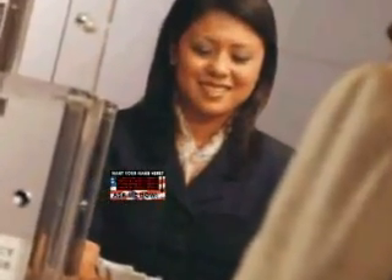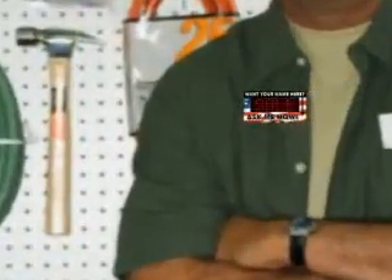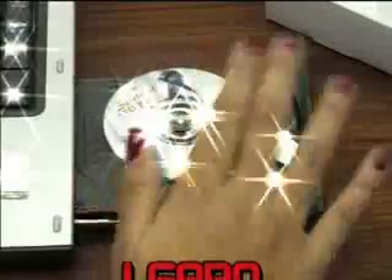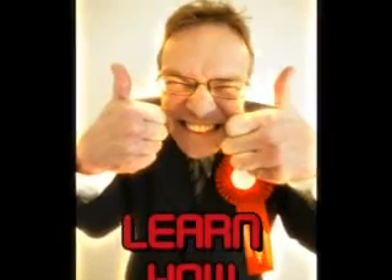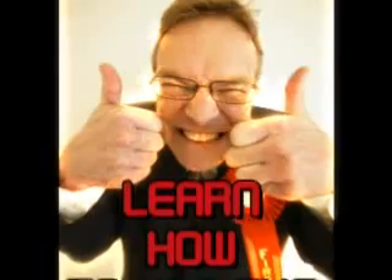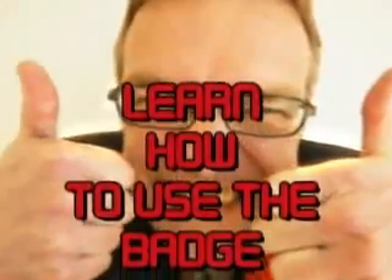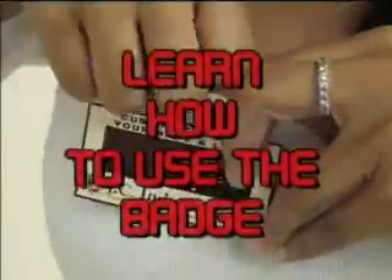You've seen why it's good for business with walk-in customers or service employees in our other presentation videos. On this video we're going to show you how to use it effectively so customers are enticed to buy products. Never forget — it's all about getting attention, attention, and attention. So pay close attention as you learn how to use this badge.